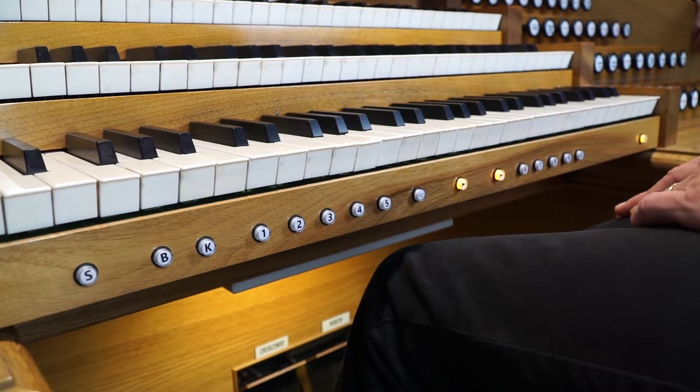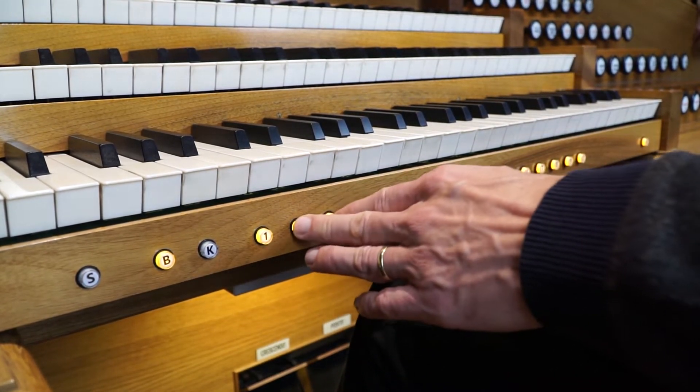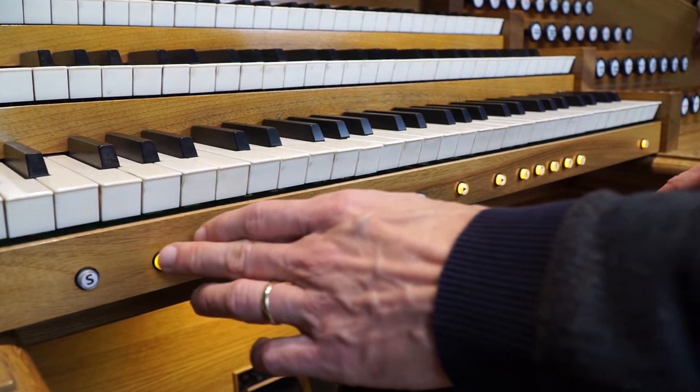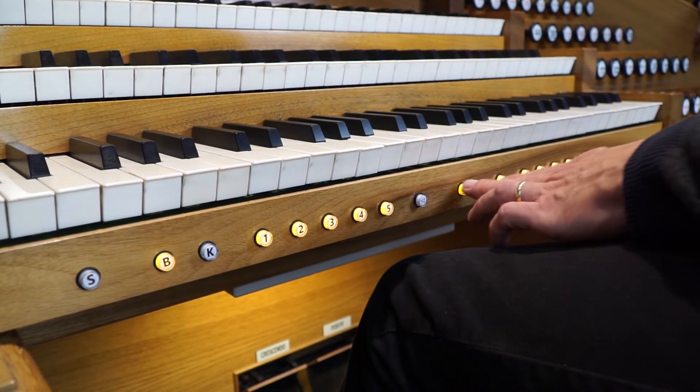For selecting a bank, press the Bank button, then enter the bank number using the numeric buttons. If you make a mistake, you can simply clear the number by pressing Bank again. Confirm bank selection by pressing Next.